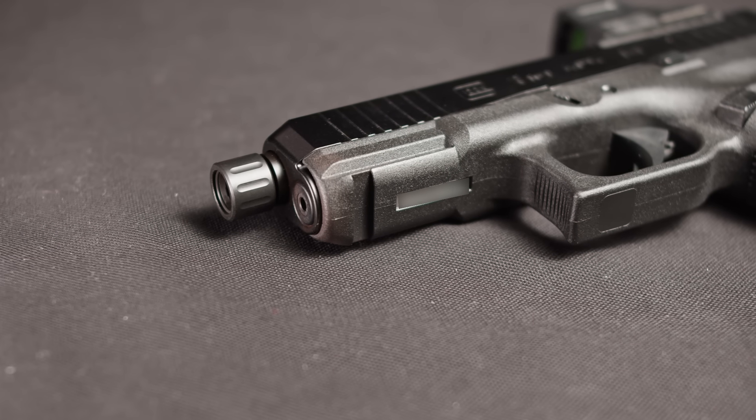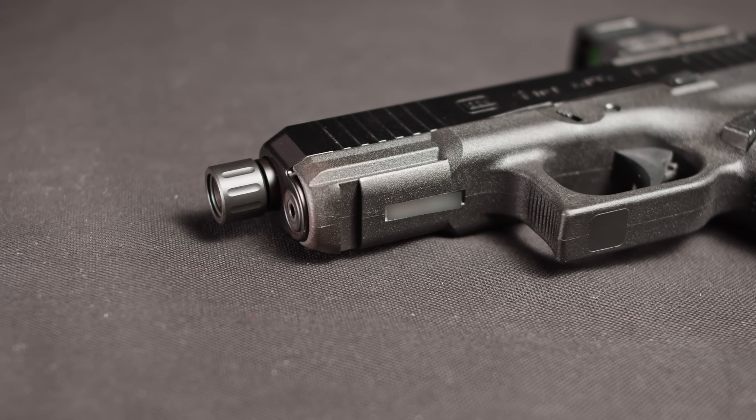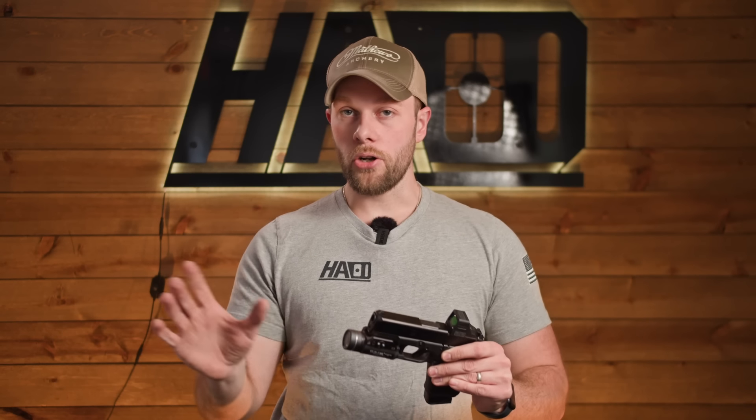The rail is proprietary Glock — it's not a standard 1913. Keep that in mind if you're a new shooter looking for a weapon light. Almost every weapon light will work on this though; they come with a little Glock insert.